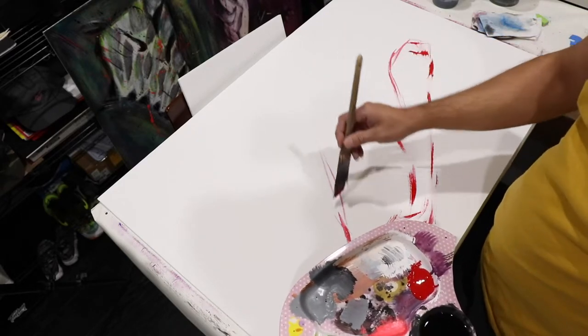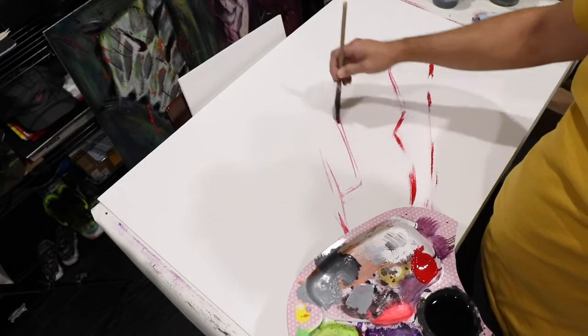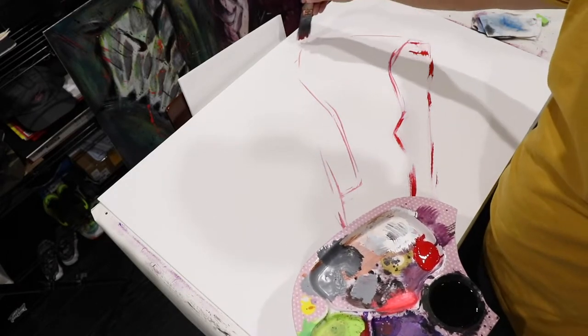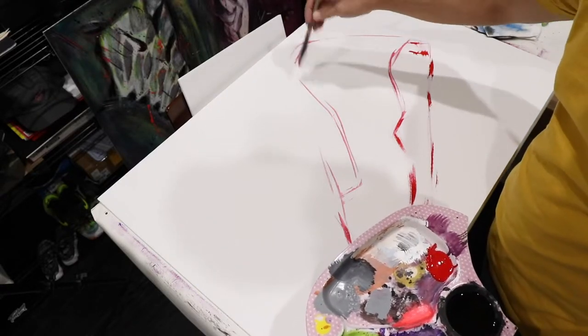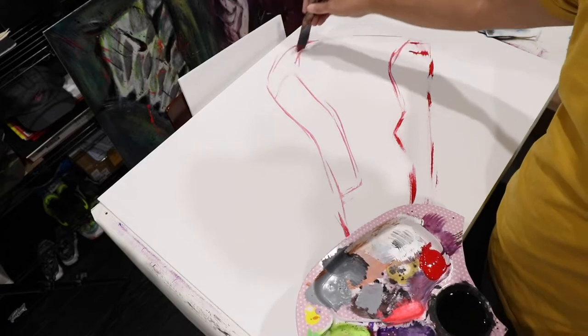My goal here is to write this commentary so that hopefully you guys get a glimpse into my process and learn from it — see how I do things, why I make certain decisions. I think that's one of the most fascinating things when I watch other people's tutorials: not necessarily watching techniques, but having them explain why they did something.